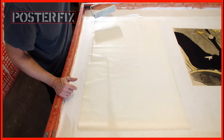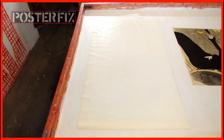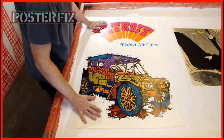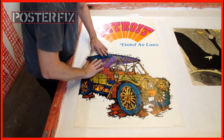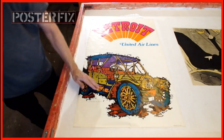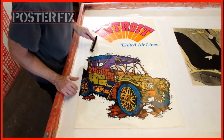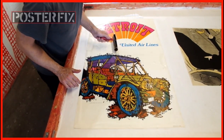As it absorbs the wheat paste it expands and gets wider, so I have to make it really wet and stretch it out more with the roller. Now I'm flipping the poster upside down — a wet poster, mind you — and pushing out the air pockets with my hand. Then I use a roller to roll the poster out to get rid of all those air pockets and all the excess glue.